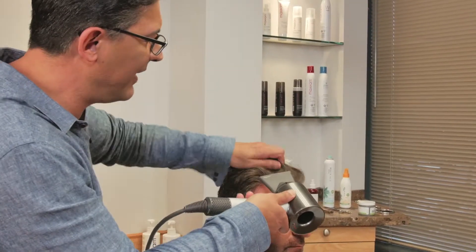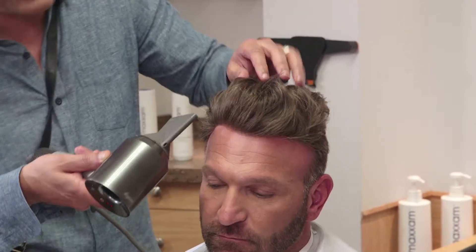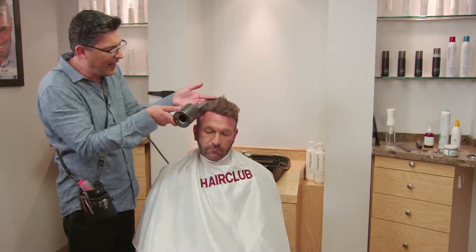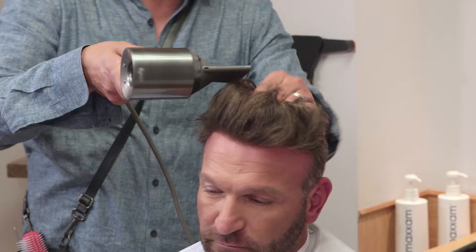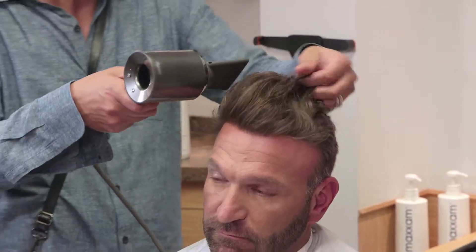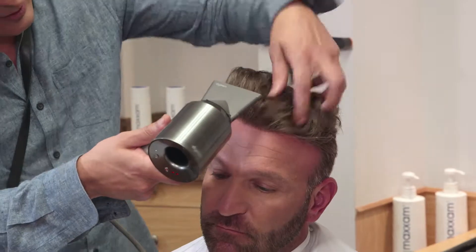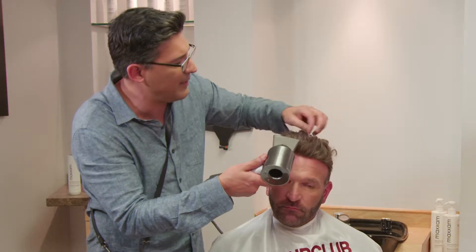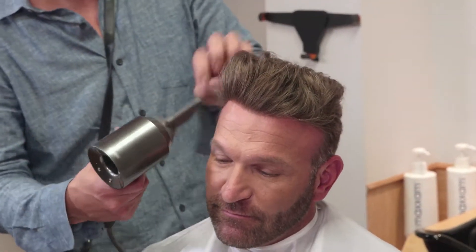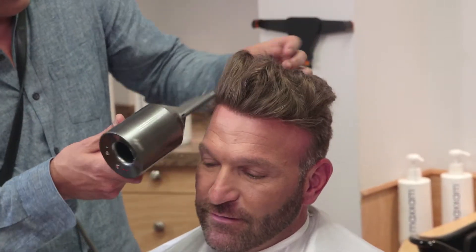Same thing on the other side — leaving the pinky on the scalp, just pulling. What I'm using is Jeff's natural wave that he has to his hair, kind of just to round that out. So I'm leaving the ends of his hair round and a little bit more natural texture.